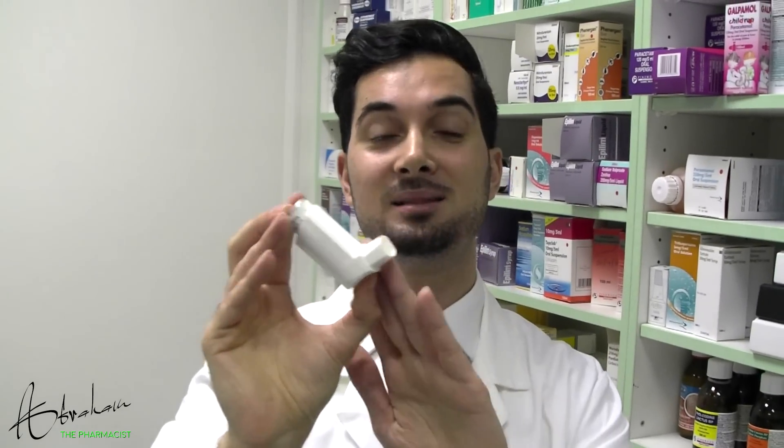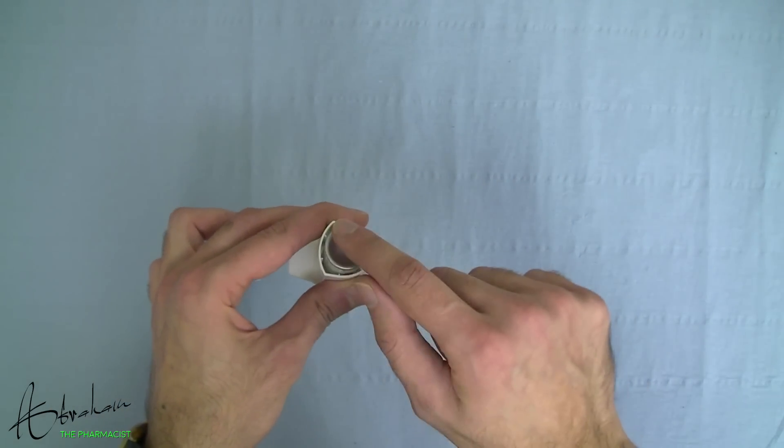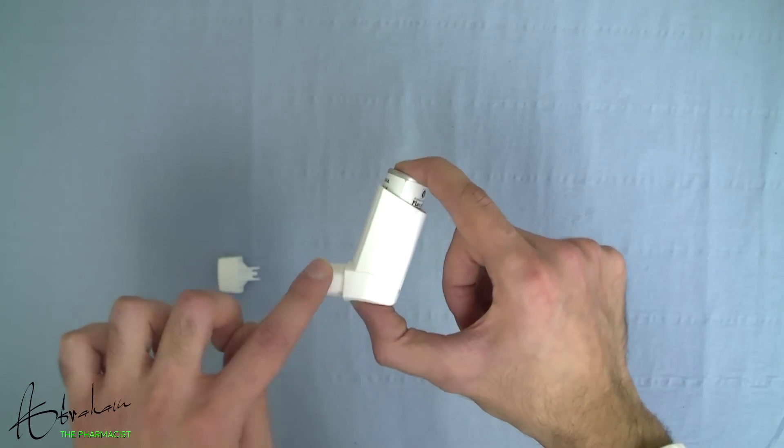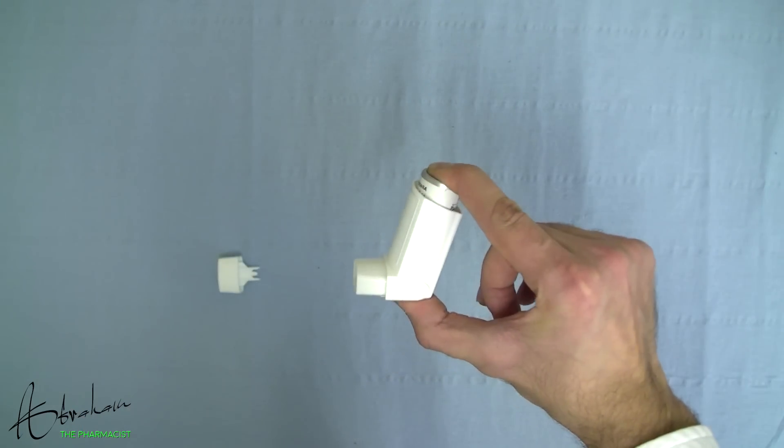This is my placebo inhaler — it will have a different colour to your inhaler, but the mechanism on all of them is the same. Here is a small canister which contains a mixture of medicine and propellant, held in a plastic case called the actuator. When you press the canister down, the actuator nozzle produces a fine spray which you breathe in.